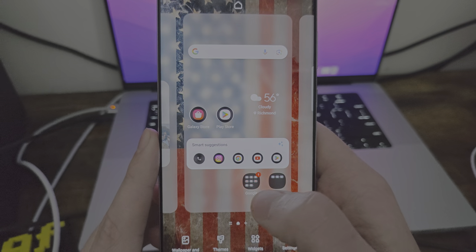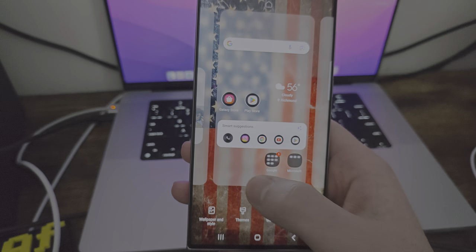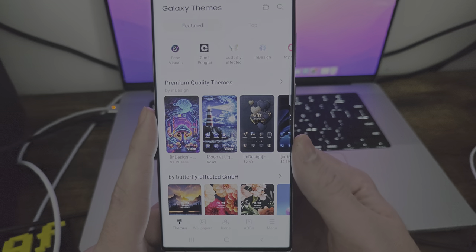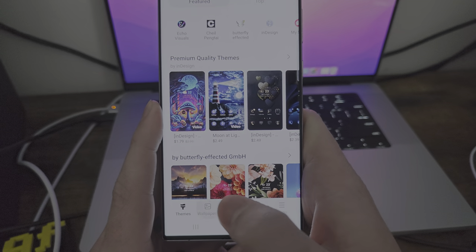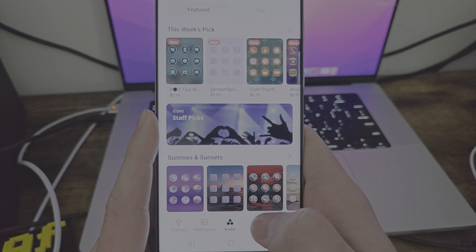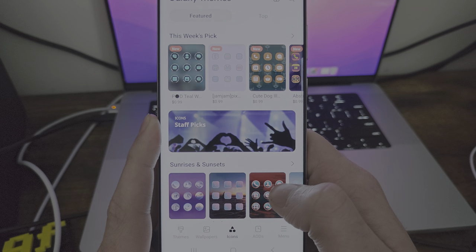I'm going to switch off the America theme because I personally just want a different theme. Let's go to themes and go through my stuff. Something I missed with themes — you can do wallpapers too, and you can do icons, so there are icon packs. It's pretty awesome, there's a lot. There are top themed ones and you can search. And then you have AODs, which are always on displays.